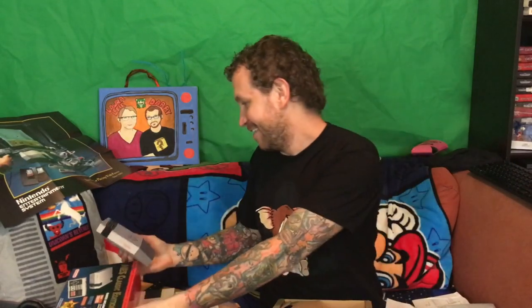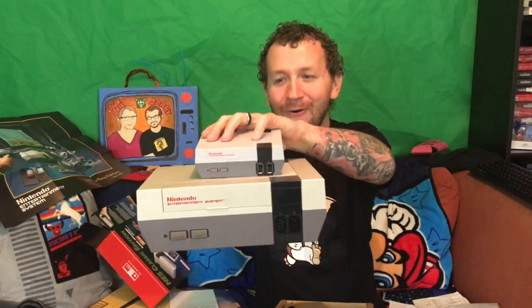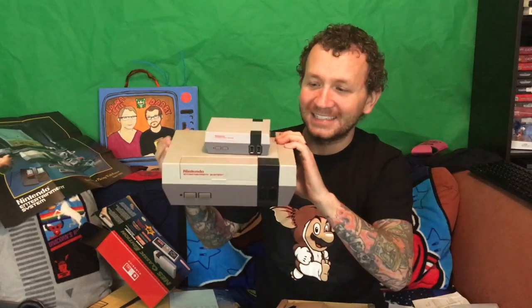Holy cow, this thing is so much smaller than I imagined it ever would be. I mean, I've seen pictures, I've seen people review it — it's just adorable. Holy cow, it's hilarious, look how tiny this thing is! Let me grab the original again — original NES, NES Classic. Holy cow, that thing is tiny. It's about the size of a box you would get a Big Mac in, but maybe a little smaller.